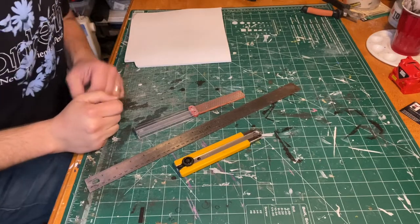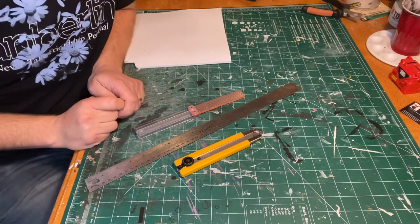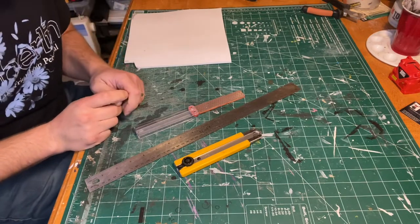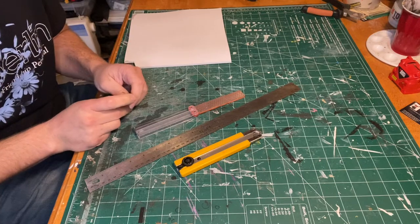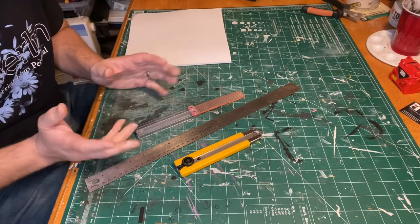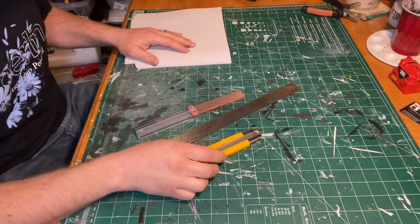Hi everyone, Chris Clark here from the Cholera Academy of Cosplay. I'm going to do a quick video on how to cut bevels on EVA foam. Bevels will give you nice good angles and make things easier to work with when putting armor together, whatever you really want to achieve, even just for simple effects.